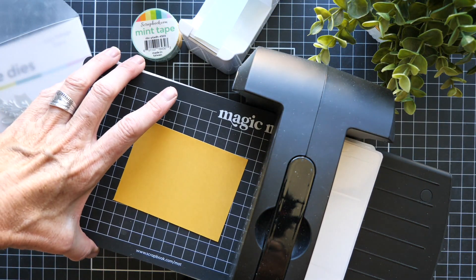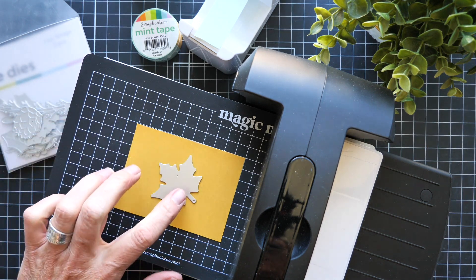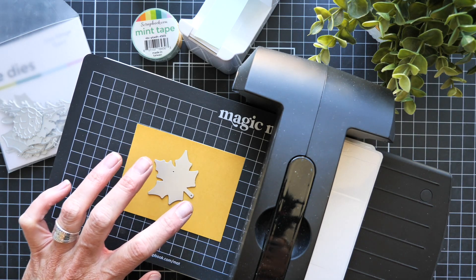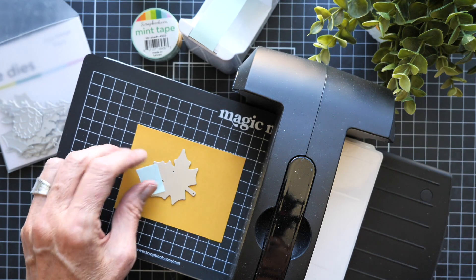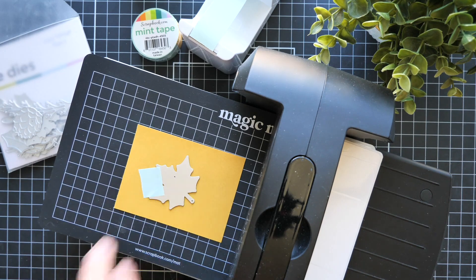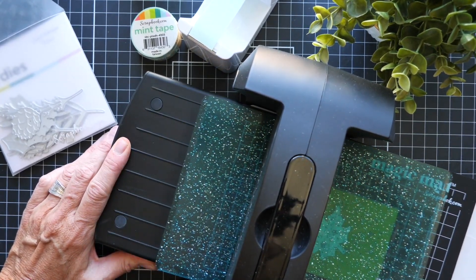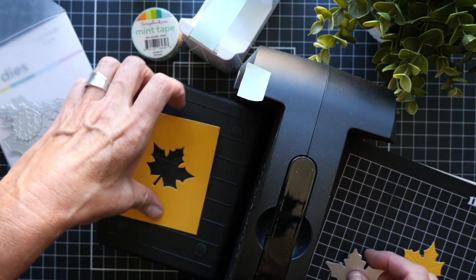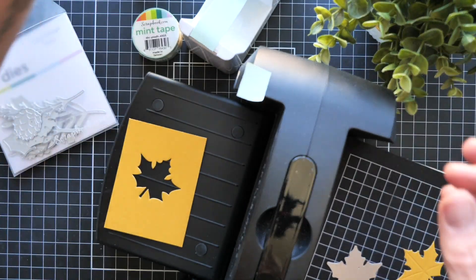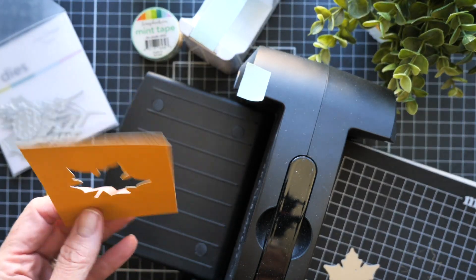The third way I use mint tape in my workspace is by holding a die down. I've trimmed a piece of the Yellows cardstock to 3x4 and I want to cut a window with the Cozy Foliage die. I set the die in place, take a small piece of mint tape to hold it, line it up, and run it through the die cutting machine. The beauty is that the die cuts exactly where I want it — it's not going to move. Everything comes off super easy. And you get a two-for-one: the cut card piece and the leaf die-cut, both ready to use. You can make a shaker, a peekaboo card, or a tag — sky's the limit.